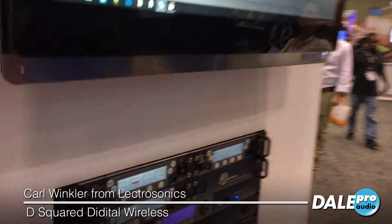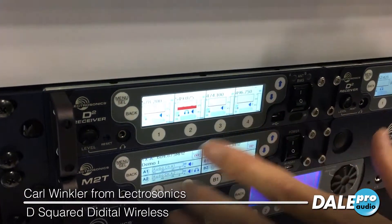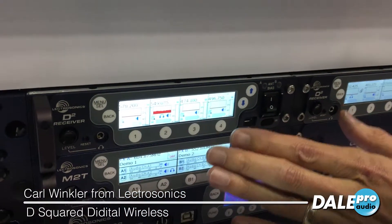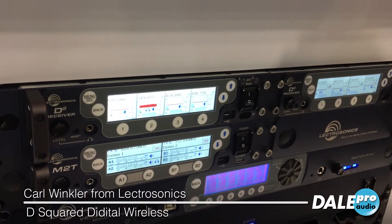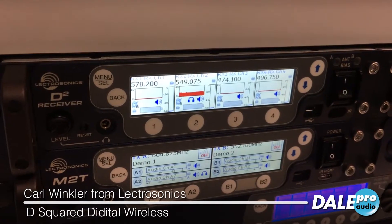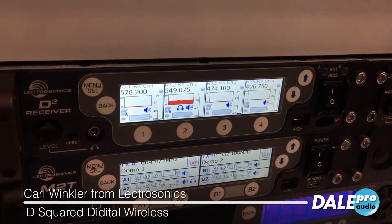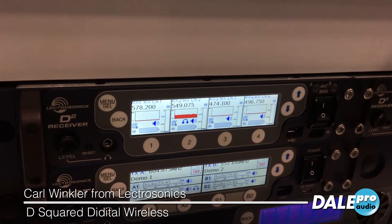I want to show you a little bit about these products. Let's start with the receiver. Here is the DSQD — four channels of receiver in a half rack space, getting you up to eight channels in one rack space with two of them racked together. This receiver has Dante and analog balanced XLR outputs, an Ethernet connection for your wireless designer software, AES 256-bit CTR encryption with the digital transmitters, and a talkback feature. There's a lot packed into this unit.